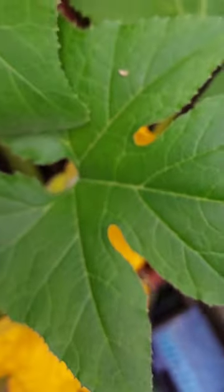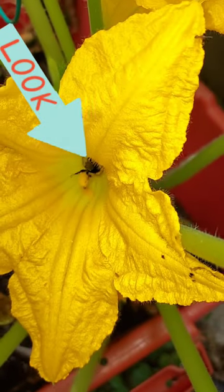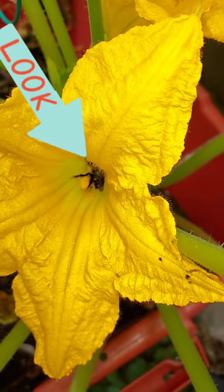I think I'm supposed to take the flower off — oh shoot, there's a bee in there pollinating! Look at that, y'all. Oh wait, wait, wait. I ain't going in there. Wait, okay, let me get in there. Y'all see that bee? He needs to cross over and pollinate my female.